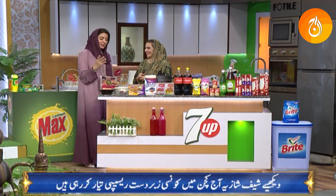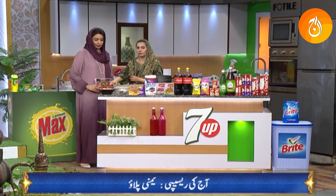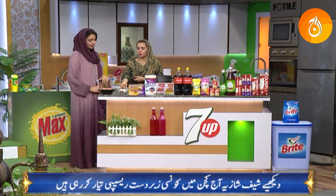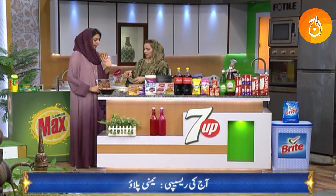Let me recap the recipe for today. First of all, there is 1.5 kg chicken — with bones is better. There are 2 onions, sliced. There is also a hot masala — 2 whole spices — and the front masala is done.